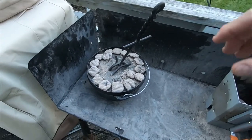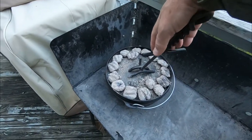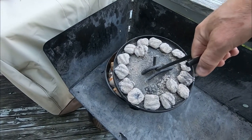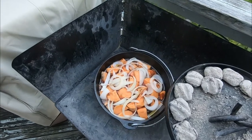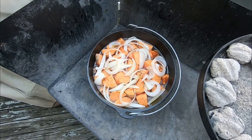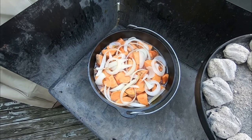Okay, it's been 30 minutes, so it's time to check. Let's see what's going on inside here. This is the country style pork ribs. You can't see them underneath the sweet potatoes and onions, but it's nice and steamy.